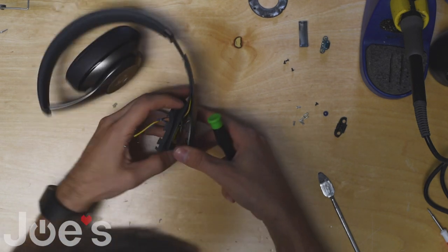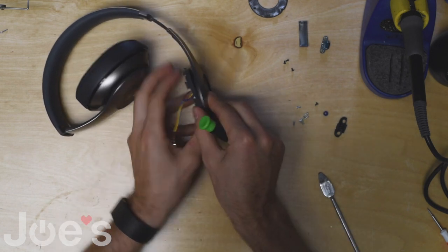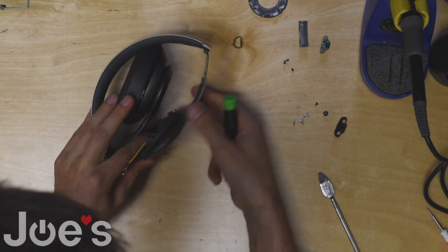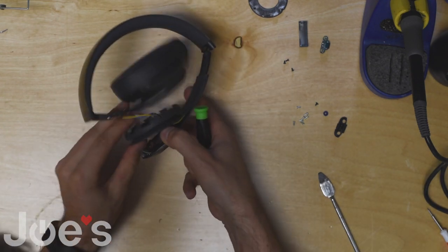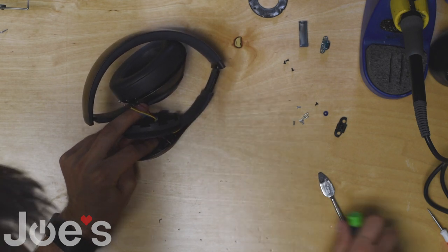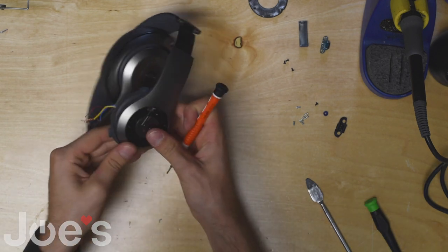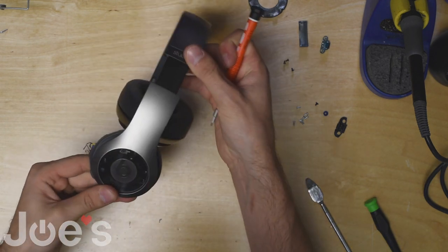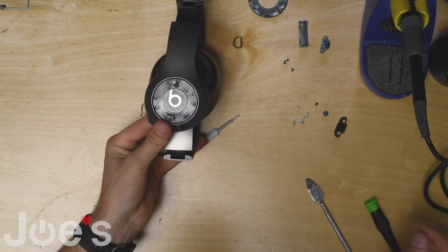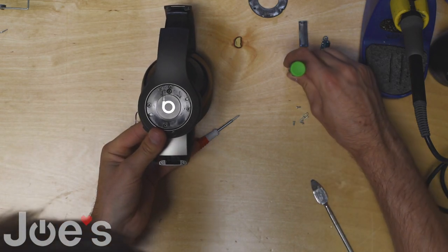Something you want to make sure: make sure the wires are not in the way of the screws — you don't want to tear a hole in one as you close it. Kind of push them to the side. Now we can screw this panel back on.